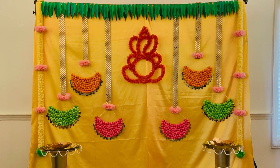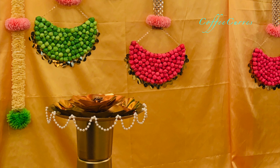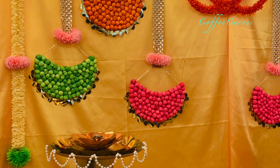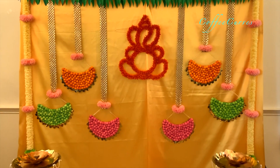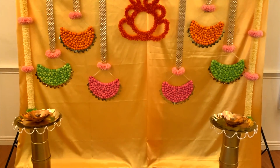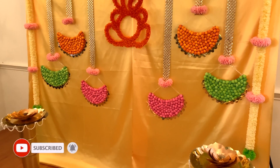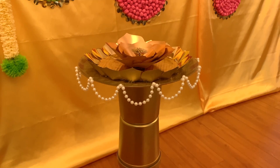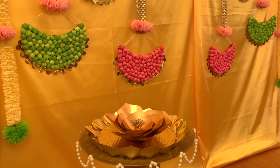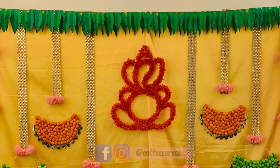I hope you all found this video useful. If you liked it, please hit the like button and let me know in the comment section. Share this video with your family and friends and don't forget to subscribe to our channel Coffee Curves and follow us on Instagram and Facebook for the latest updates. If you try this decoration, please share your pictures with me on Instagram, Facebook, or through email. See you all soon in my next video — until then, take care, bye!